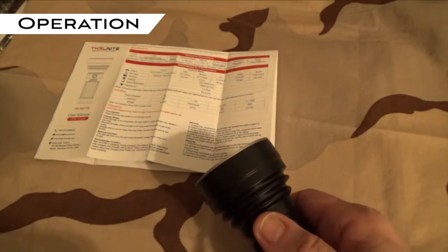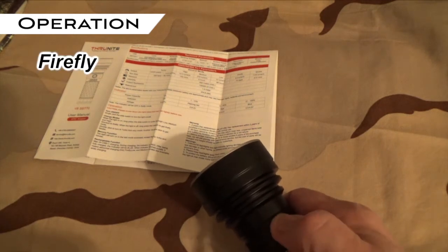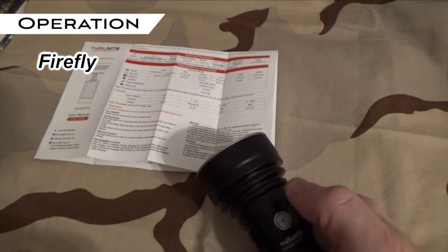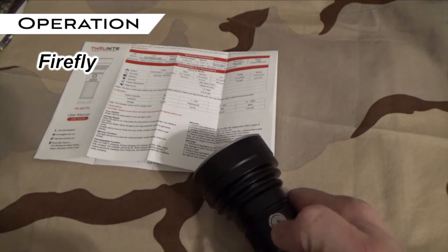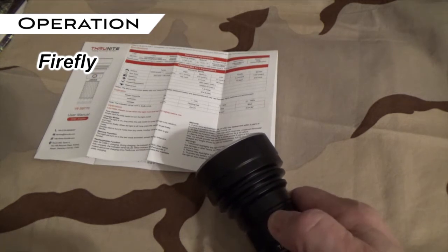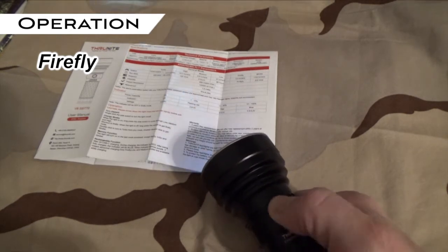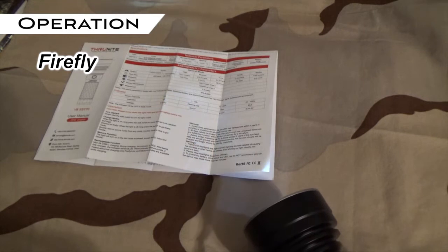When the light is off, you can access a firefly mode — a super low beam light. It's useful at night if you're in your tent and you don't want a really bright light. To get it, press and hold the power switch just long enough for it to light up. The benefit is that it won't affect your night vision and it makes the battery last longer.